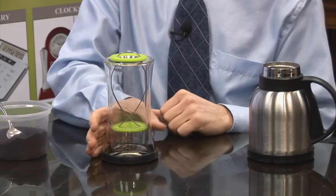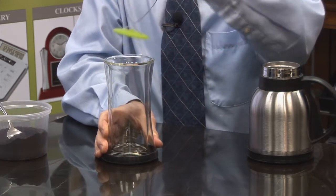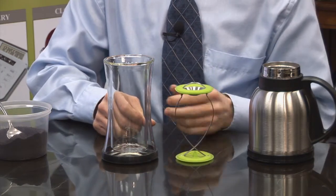The Brewfish is the perfect little product that allows you to brew your own coffee or tea at home or at the office. It is comprised of a glass and a filter cover made of stainless steel and silicone. You'll notice that it is shaped like a fish, and that is why it is called a Brewfish.